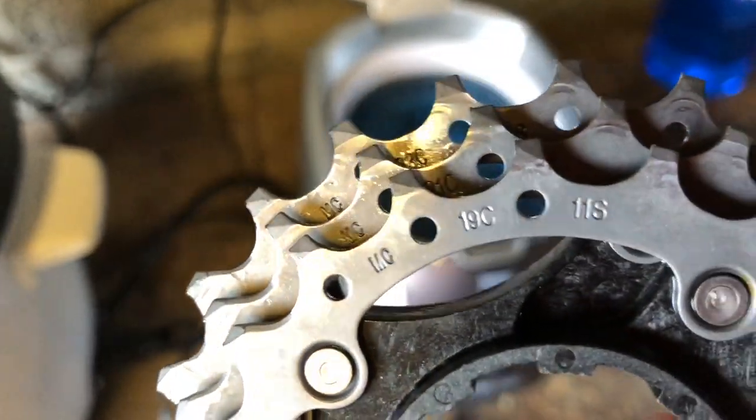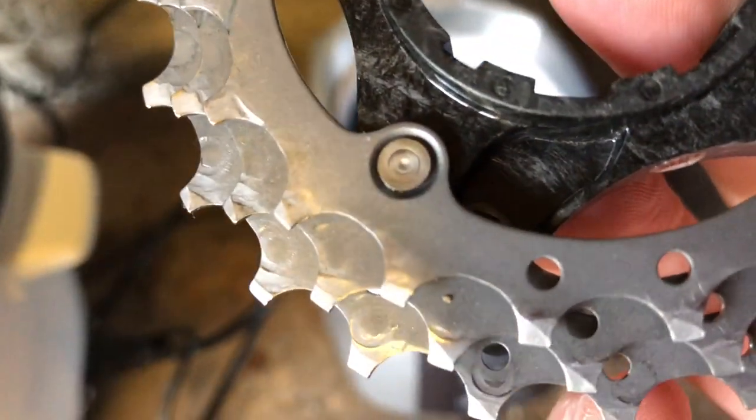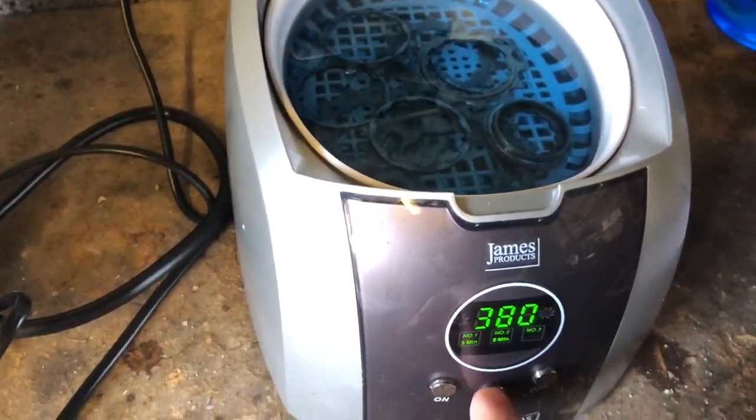Okay, this one has come out from its 90-second bath. A bit of dirt there — just blow it off. That's the back — looks good. We've just got these remaining pieces to go. Just set them up for 90 seconds.